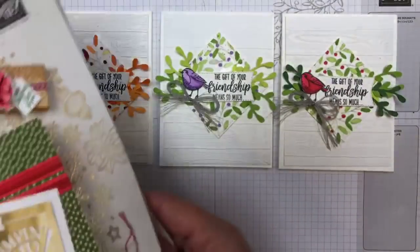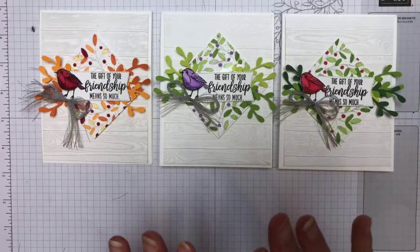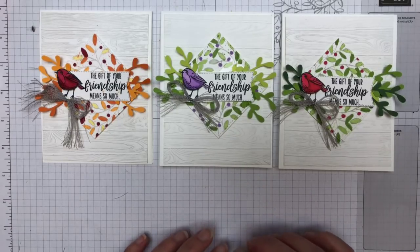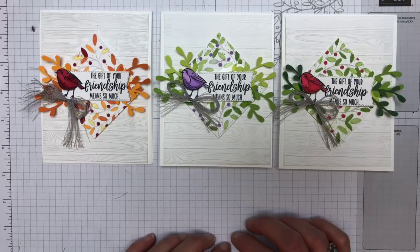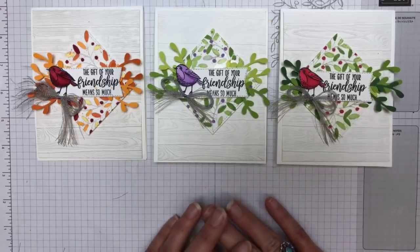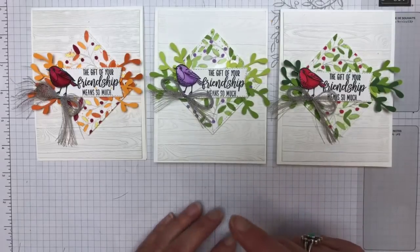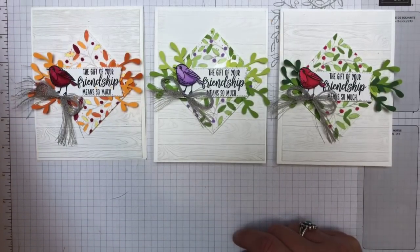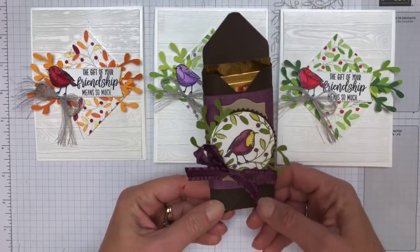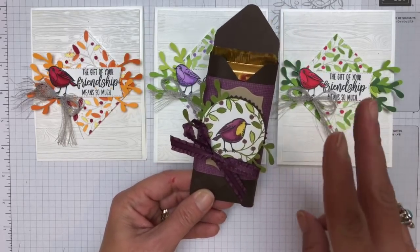If you like this, then you're definitely going to like Facebook Friday where I do three projects. Would you guys like to see a sneak peek of one of those projects? I have them all ready. I'm a teacher down in my bones, so I have to prepare and have everything ready. We're going to have a 3D project and two cards — the other two are going to be Christmas, I promise.